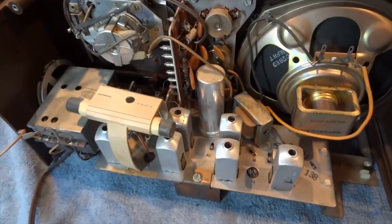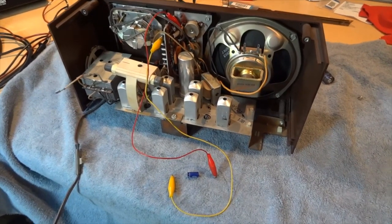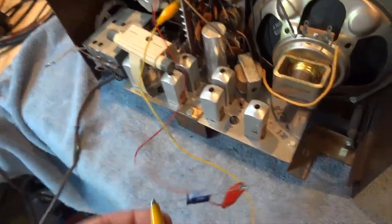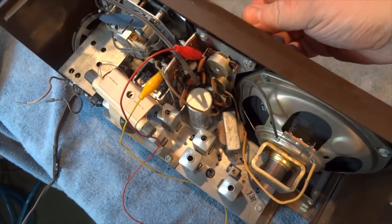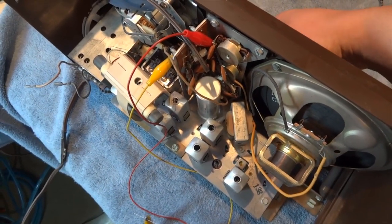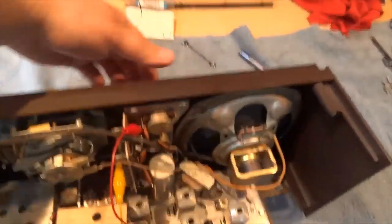I'll go ahead and jumper that in. Here I've got the new cap jumped in — it's a 4.7 microfarad at 15 volt. Let's try that out. There you go, the volume's back! But we've still got this bad screeching sound, so something's messed up in the IF section.